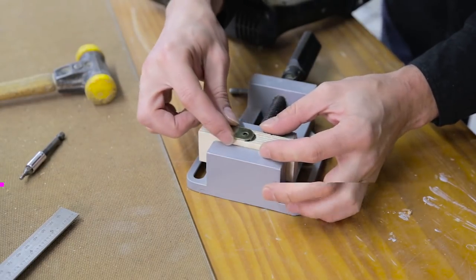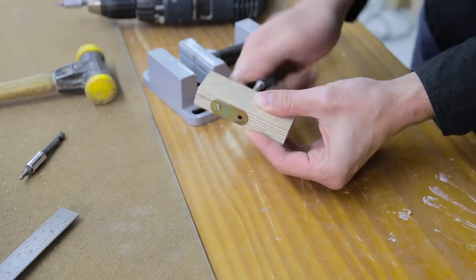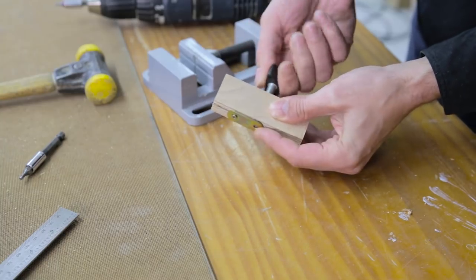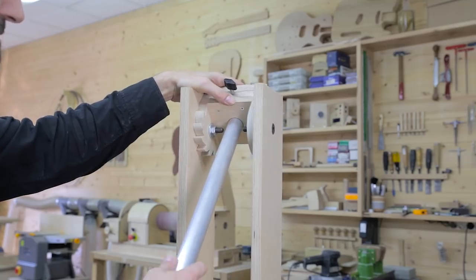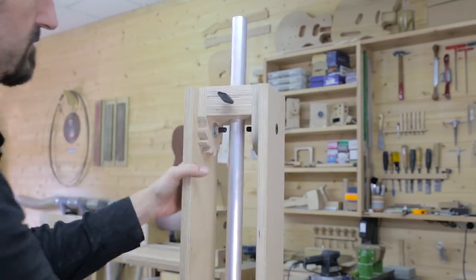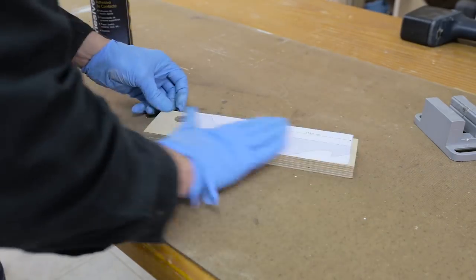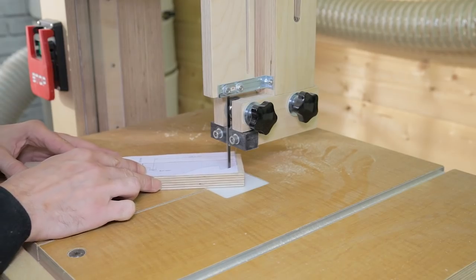Now I'll make the locking system for the aluminum pipe. In order to lock the pipe, I'll screw this metal plate in. By tightening the screw knob, the plate will bend until the pipe is locked. I've put the part in its place and attached the tilt head to the support using two screws that serve as axes. Now it's time to make the lever that will lock the camera and the aluminum pipe by an angle.